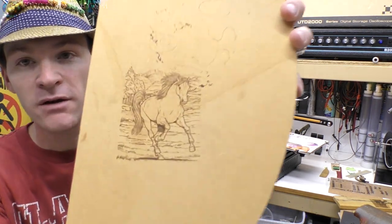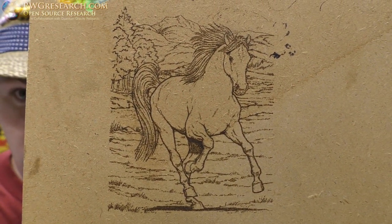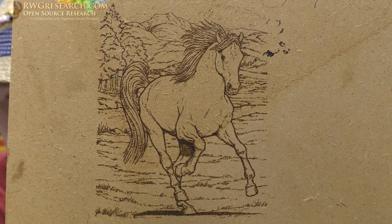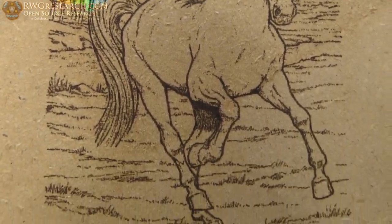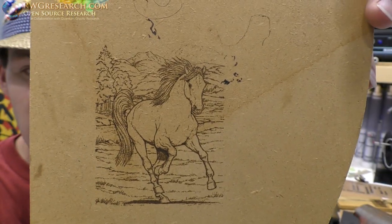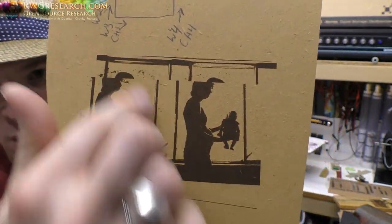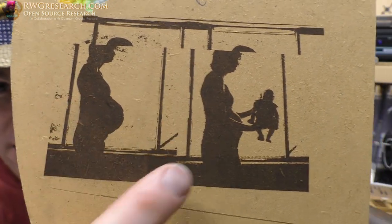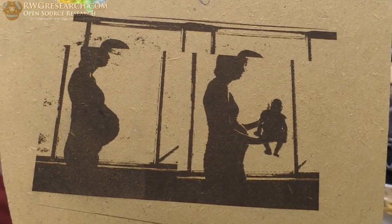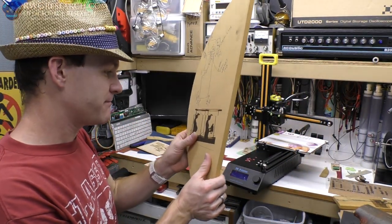I tried a horse drawing on a piece of MDF using the CR-8 software — it looks really great with good detail. This MDF seems to work really well with the laser. I then tried a really heavy-duty black and white portrait — it burned the wood nicely. It was actually a portrait of my wife, one with the baby in her belly and one with the baby in her hands.